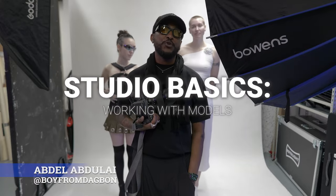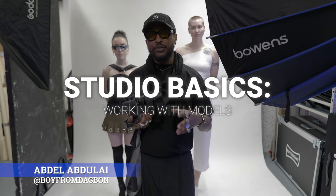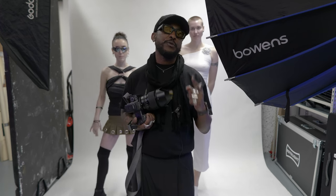Hi, my name is Abdel, I'm an international fashion portrait photographer. Today we're going to go through the basics of shooting portraiture and fashion in the studio with the Fujifilm GFX 100 Mark II.